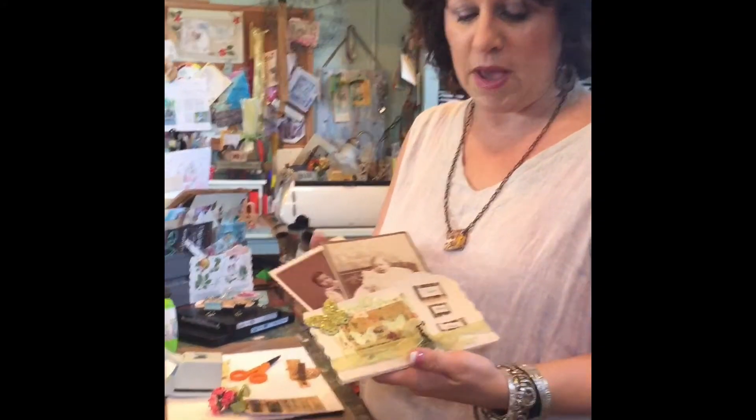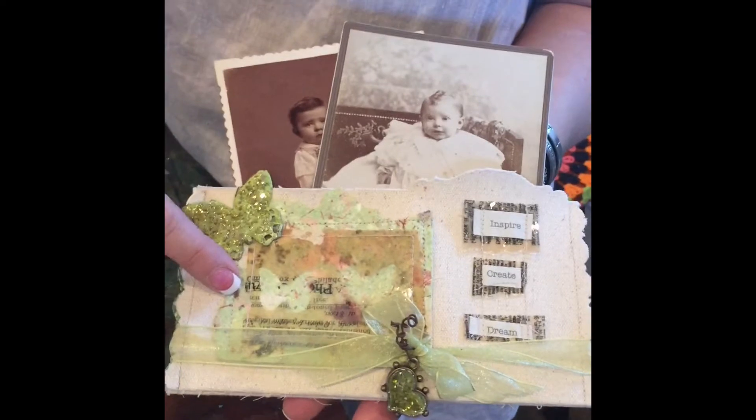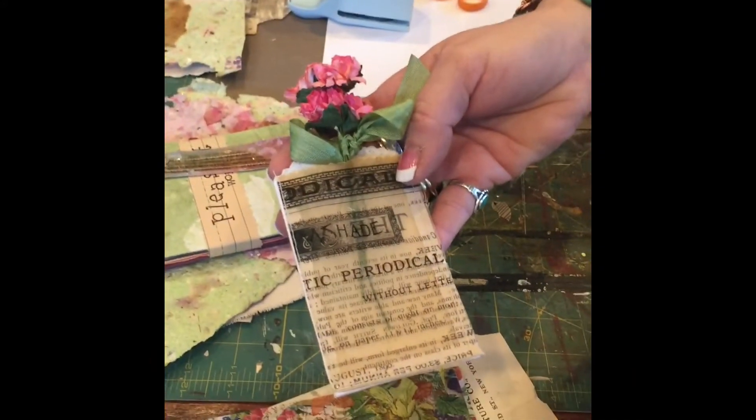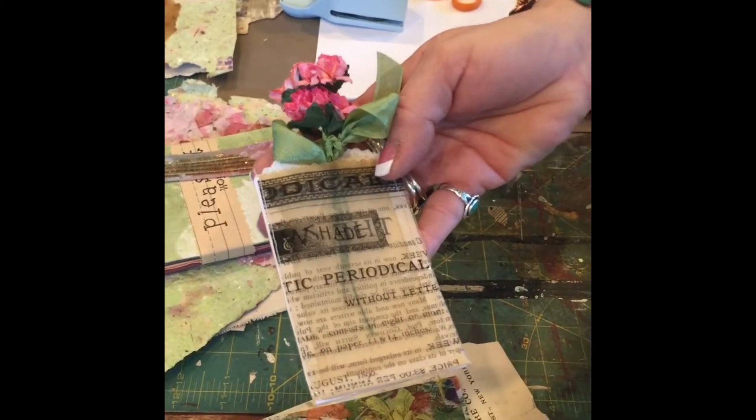I'm Natel Johnson from the Ice Resin 2015 design team and today I'm going to show you how to sew with ice resin paper. Let me show you the finished projects, as today we're just dealing with the sewing of the paper. Here I've made a pocket with handmade paper, resin paper, and then for an extra project, a little pouch or pocket made from resin paper.